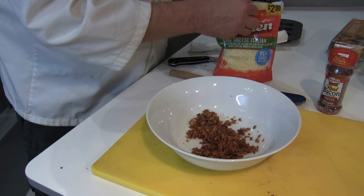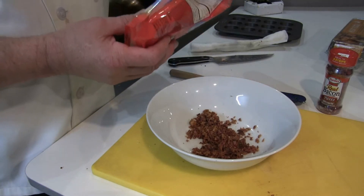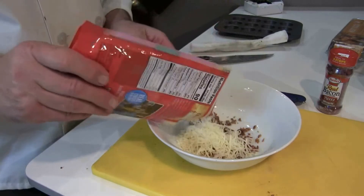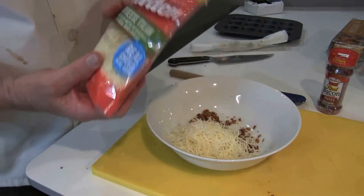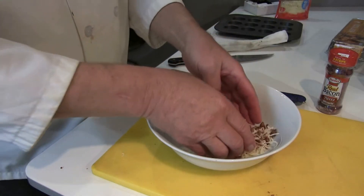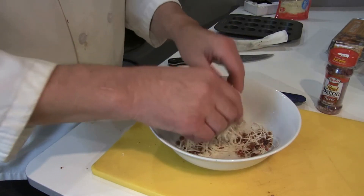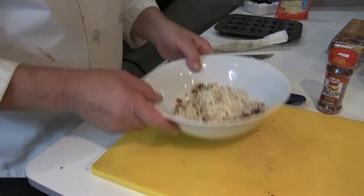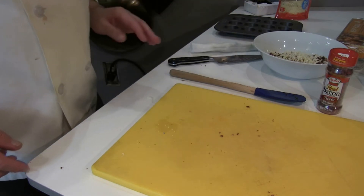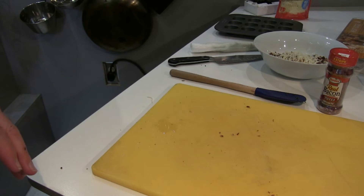While that's doing its thing over there, I'm going to go ahead and add some Borden six cheese Italian — that's about a half a cup. While the kale is continuing to dry, I'm going to go ahead and make what's called the custard — that's the liquid portion of the recipe.